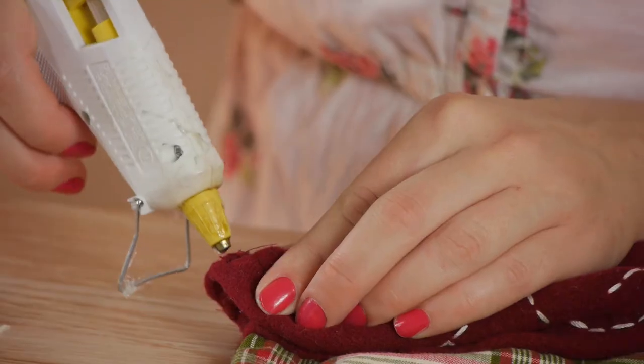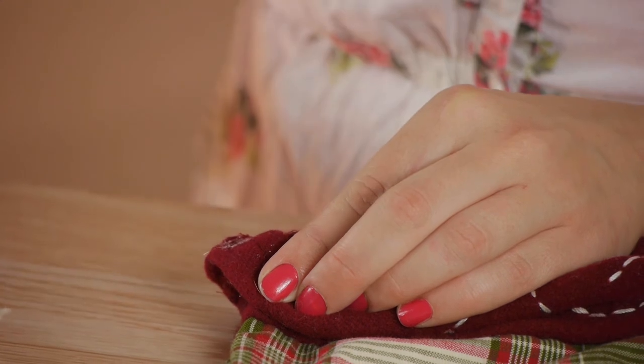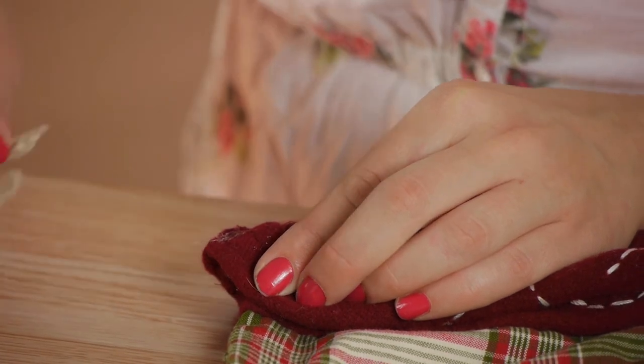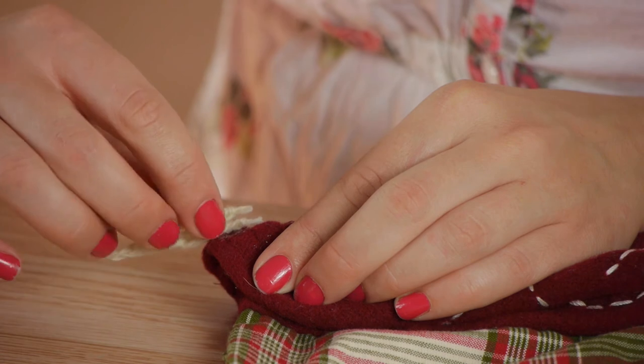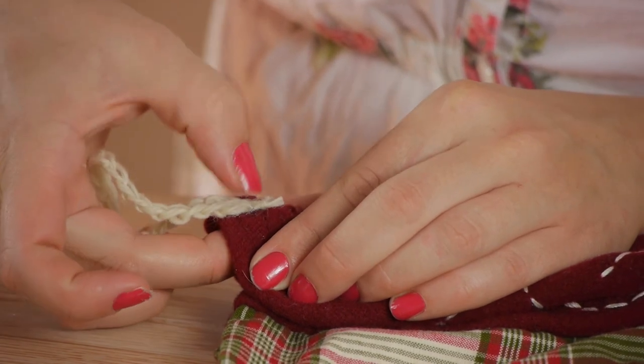Lastly, I'm going to take my glue gun and put a dab of glue on the inside of the stocking, and then very carefully take my two ends and press them down into the glue. Just be careful as you're pressing — you can always put more glue on top.